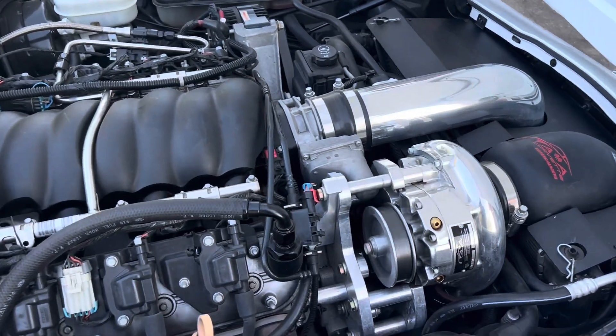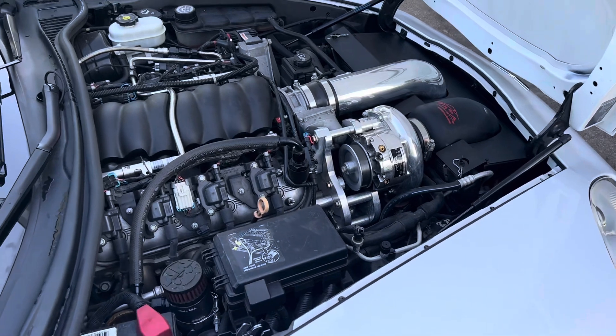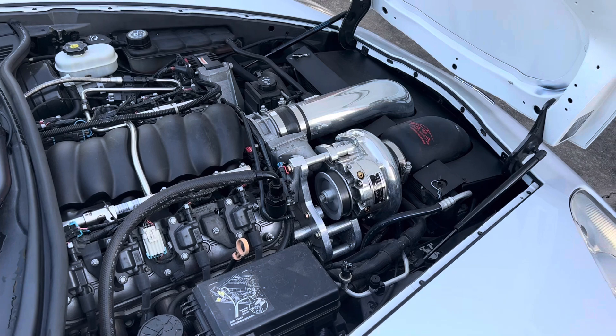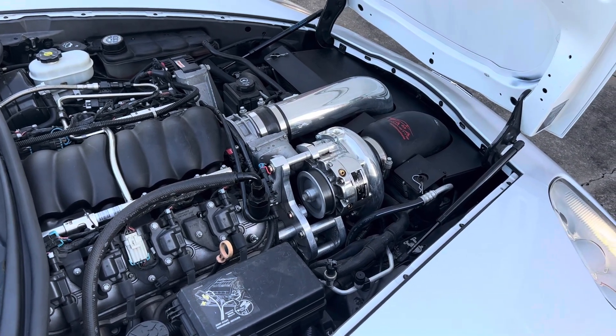This is a 4.0 pulley currently. I think I'm going to go with a 3.6 or the 3.8, and I'm going to go 8-rib — it's 6-rib right now, but I think 8-rib is the way to go. It does have a little bit of belt slippage and I'm not a huge fan of that.